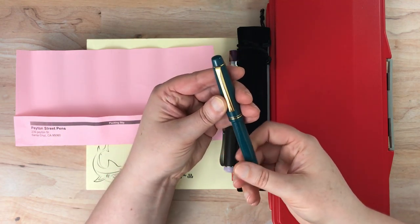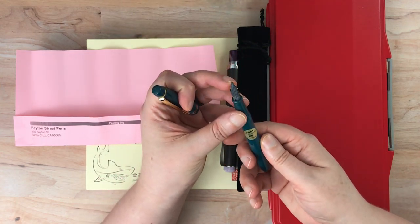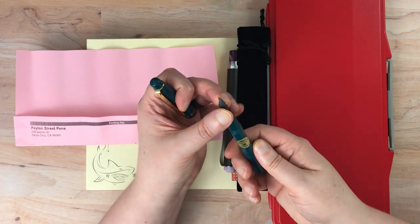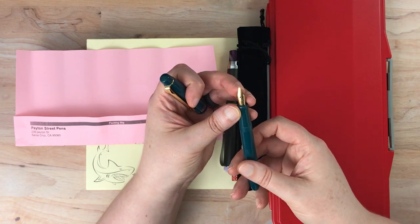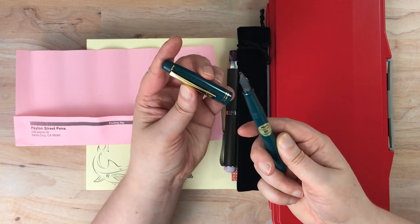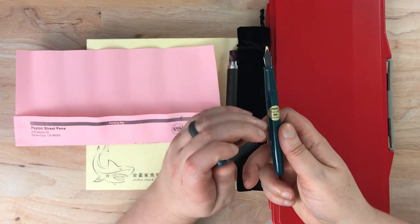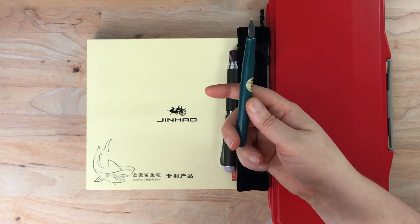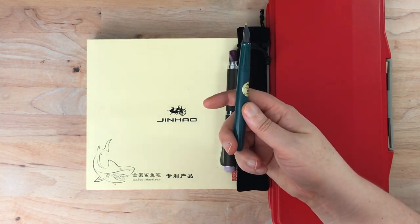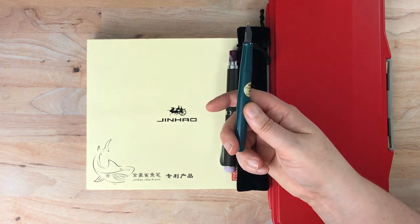So this is a Pilot pen in a double broad. It's an older model and the nib definitely looks more like a stub than a double broad. It is just a stainless steel nib. I cannot remember which model it is from Pilot — let me check my receipt. Yes, it is a Pilot 78G fountain pen, converter filled, gold plated nib, old new stock, double broad stub in teal.